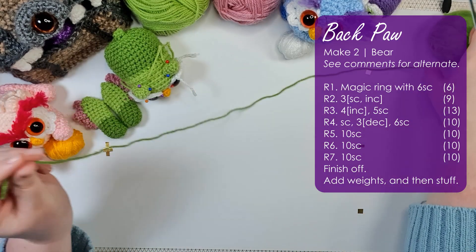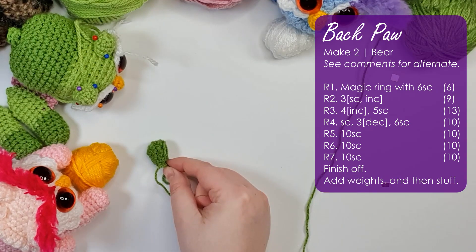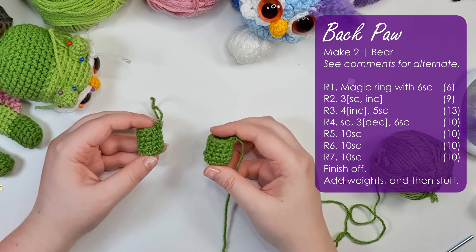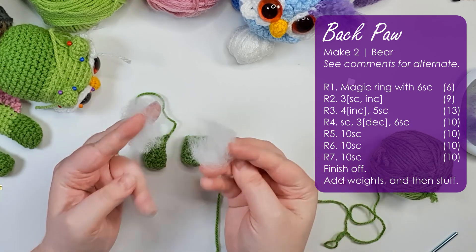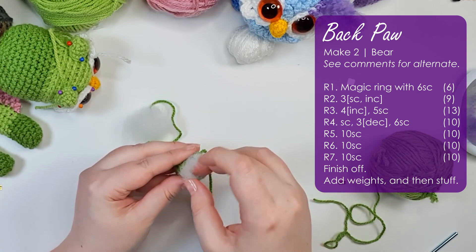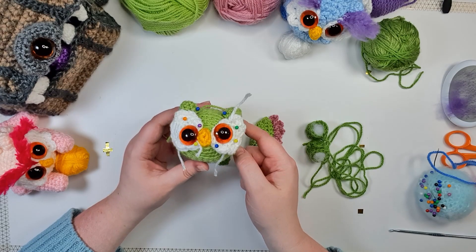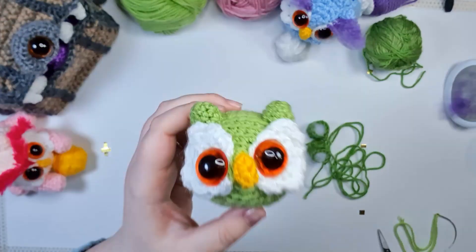Grab your bear color — for me that is this green — and they work up exactly the same way as the front legs for the first seven rows. Now we are just going to sew all of those pieces on, because after that we're going to be working in those back loops to build up our feathers.